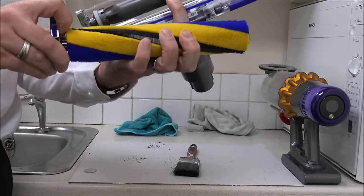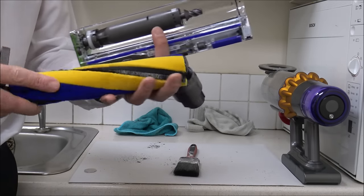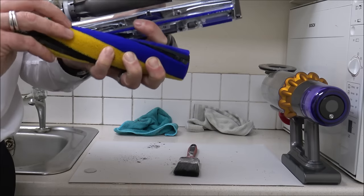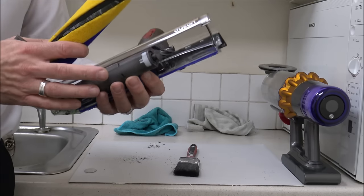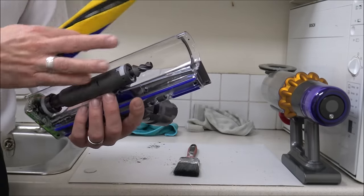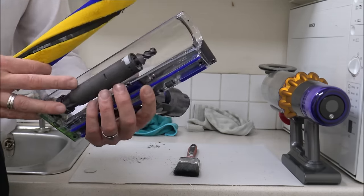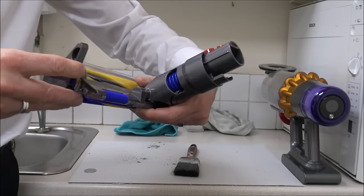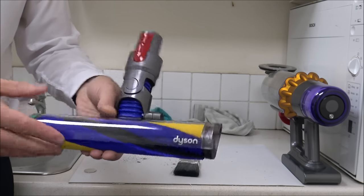All you need to do is take that off at the end — you can give this a quick rinse under water if you want to. Just make sure it's nice and clean before you put it back together. That just clips back on. With the other part, you can't get this wet, so don't put it under water. Just get either your brush or your microfiber cloth and give it a quick wipe round. When you're ready to put it back together, that just slots back into place and clips back in. You're ready to go.